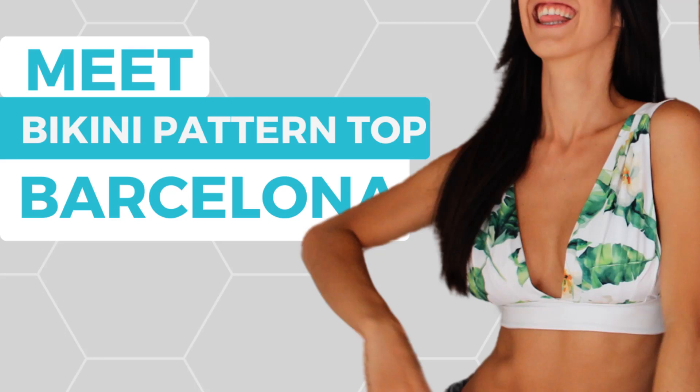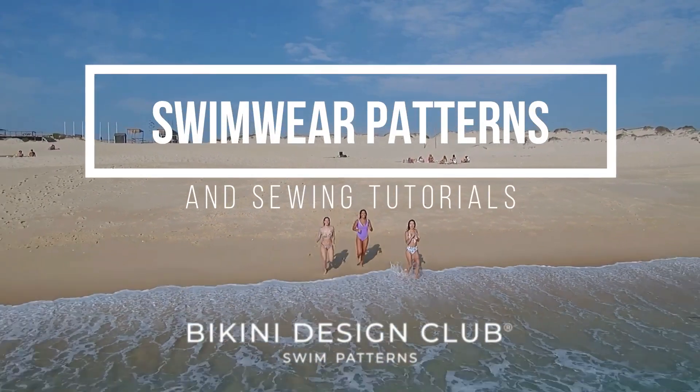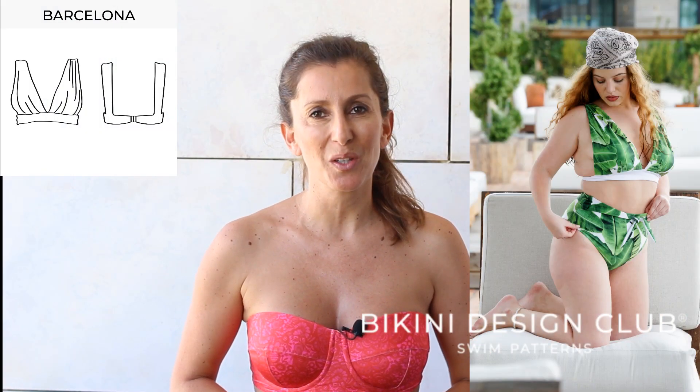Hi everyone! Welcome to Bikini Design Club! On today's short video, let me introduce you to our bikini pattern top, Barcelona.